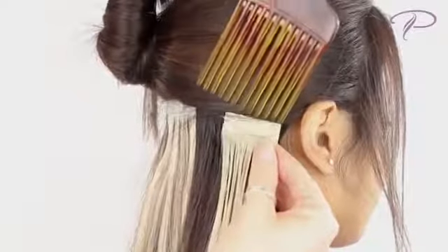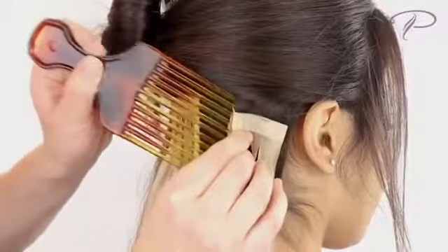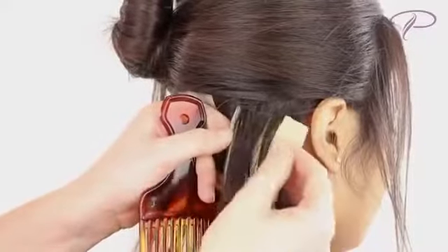Slip a comb or pick in between the products to pull them apart. The tape hair can now be pulled off easily, revealing your natural hair underneath.